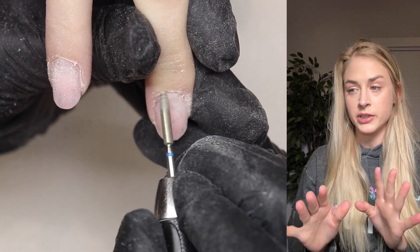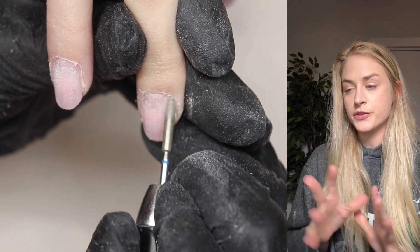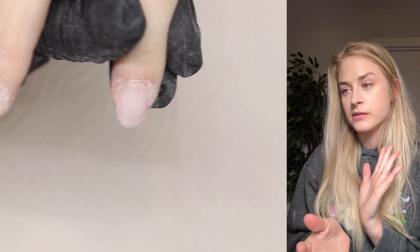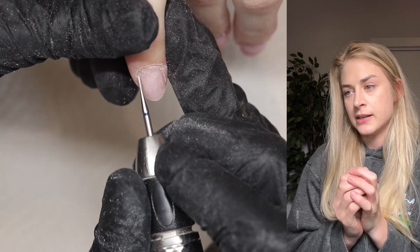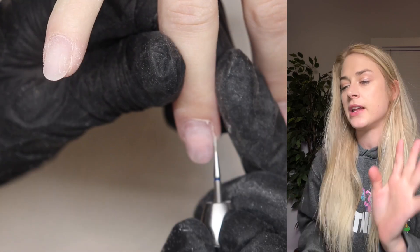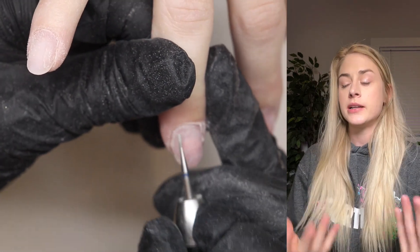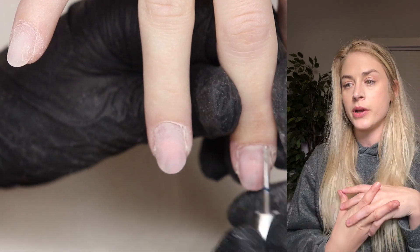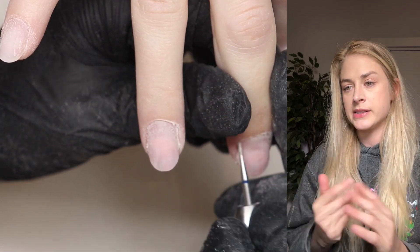These are the cuticle tools I get from Get Buff Nails that I really like. This first one is really gentle — you go around one side first and then reverse and go down the other side. Then this second tool is a nice smaller tool with no pointy ends, so it's really nice for beginners. I use this as my next tool, then dust everything off, and then go in with a ball bit.